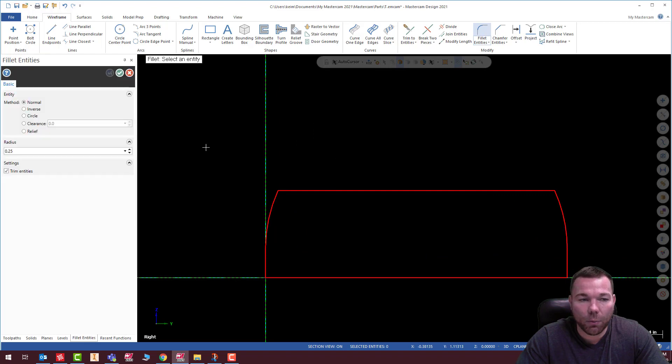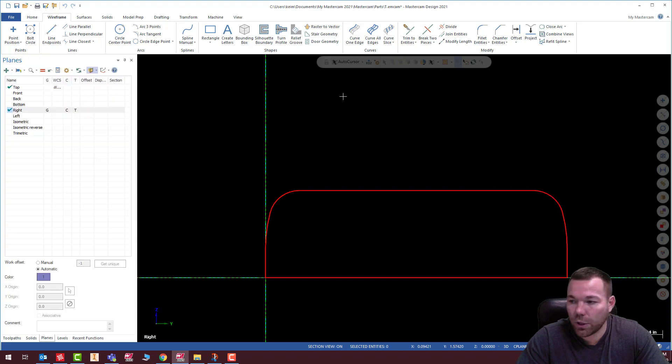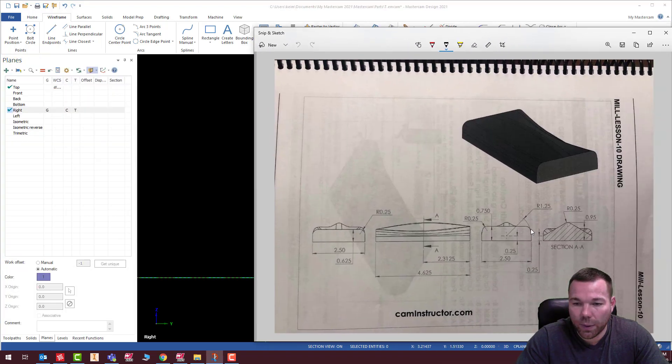Now all I need to do is add my radii — there are quarter inch radii on this — and hit check. There we go. We have that shape, and that is our right side.